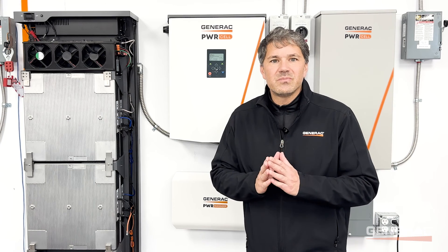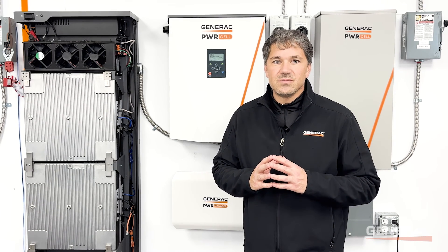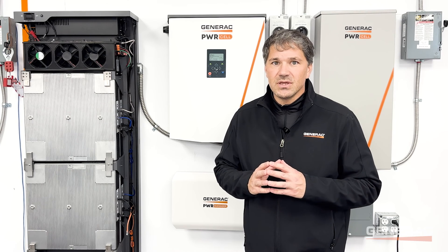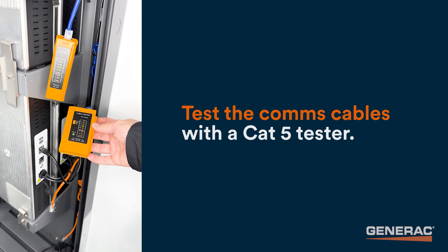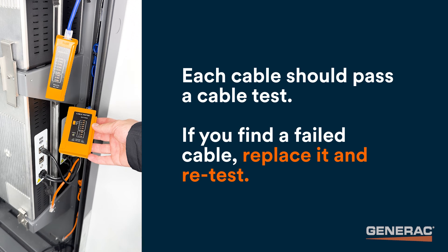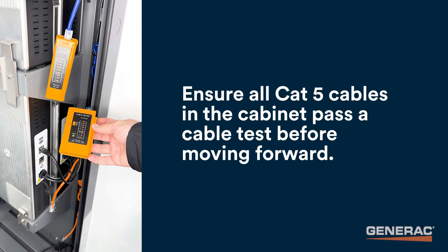See the Installing Battery Modules section of the PowerCell Battery Installation Manual for more information and diagrams. If the comms cables are in the correct order, the next step is to test them with a CAT5 tester, also known as a data tester, network cable tester, or RJ45 tester. Each cable should pass a cable test. If you find a failed cable, replace it and retest. Ensure all CAT5 cables in the cabinet pass a cable test before moving forward.